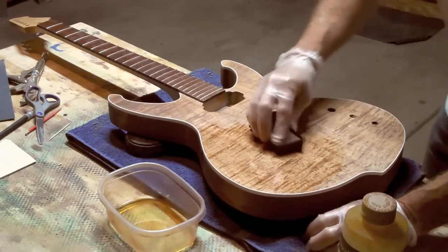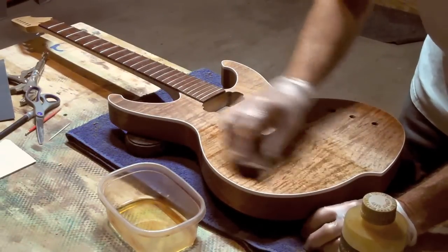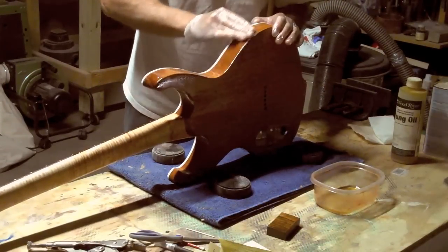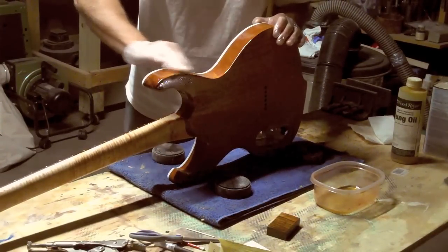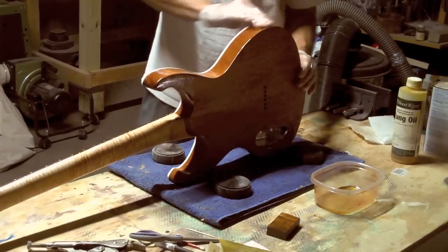Since tung oil has only a minimal impact on the appearance of the wood, you are probably wondering why I even use it in the first place. The reason is because tung oil does a great job of sealing in the wood stain that I applied earlier. That will allow it to last a lot longer and will prevent it from wearing off from frequent handling.